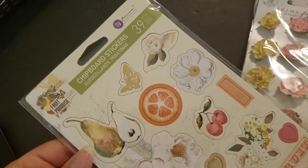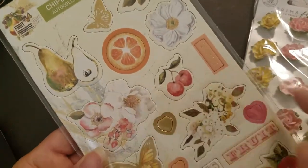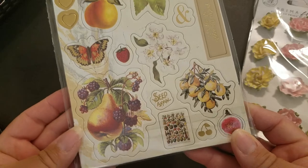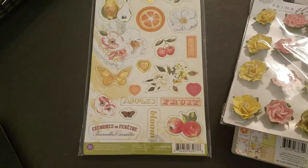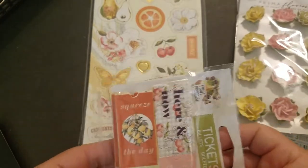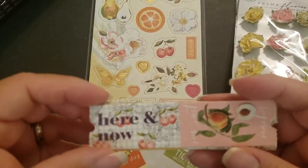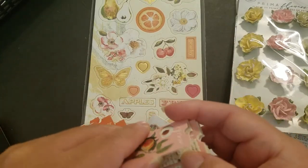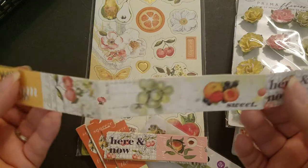Here are the chipboard sticker pieces — 39 pieces. That's maybe a magnolia? Yeah, I think that's a magnolia, really beautiful. It's not a typical collection I would go for, but I like the colors and the flowers. The tickets are beautiful too — 'I'm Just Peachy.' Oh, shut the front door, I've never seen it like this!